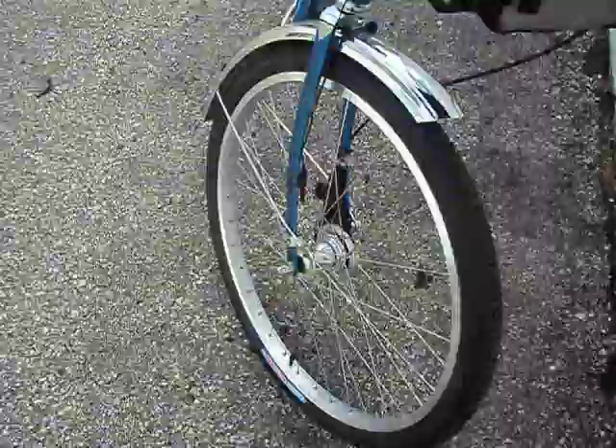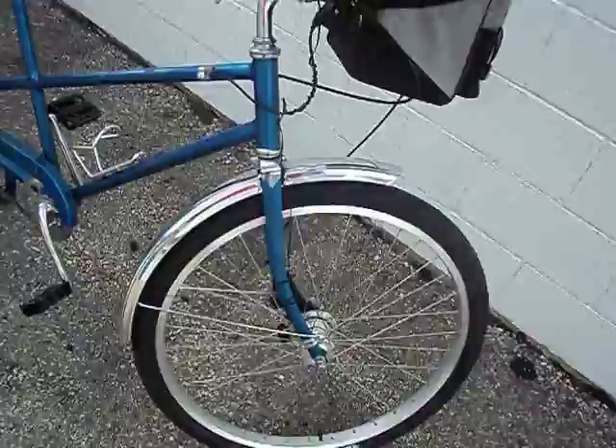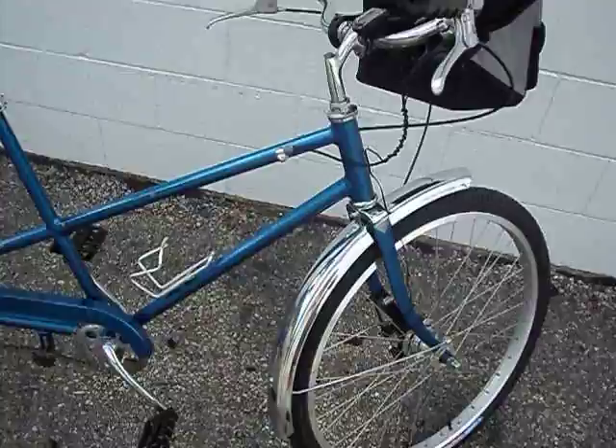The front wheel I went with a Shimano roller brake hub and a roller brake. It's actually the small one, only because that's what I had laying around. I do plan to put the larger one on at some point.